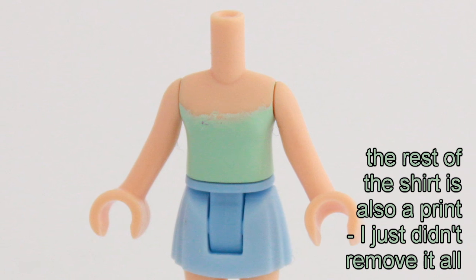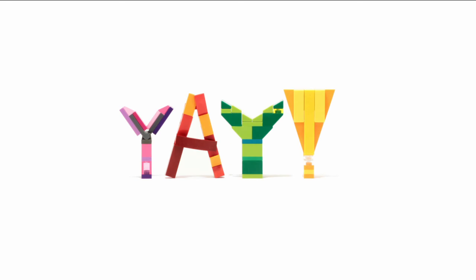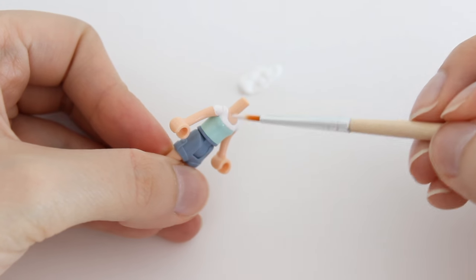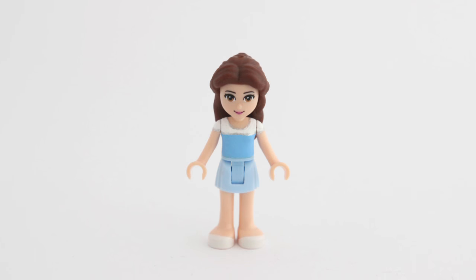If removing the print was all you wanted to learn how to do, congratulations, you are done! The rest of you can take a look at how to paint a Lego piece and how I use the torso I painted in these videos.